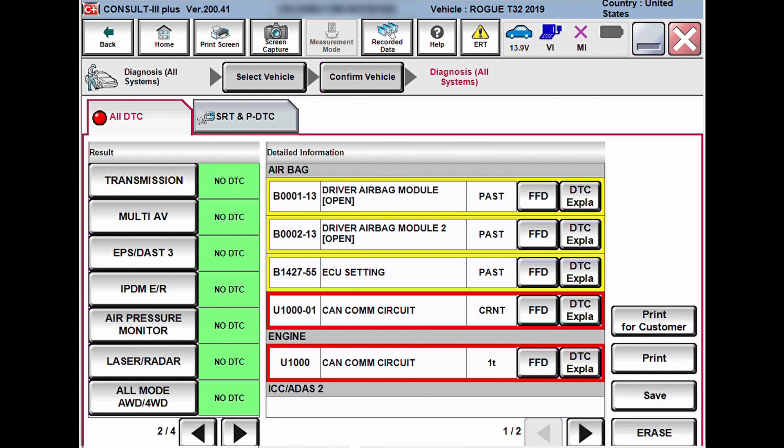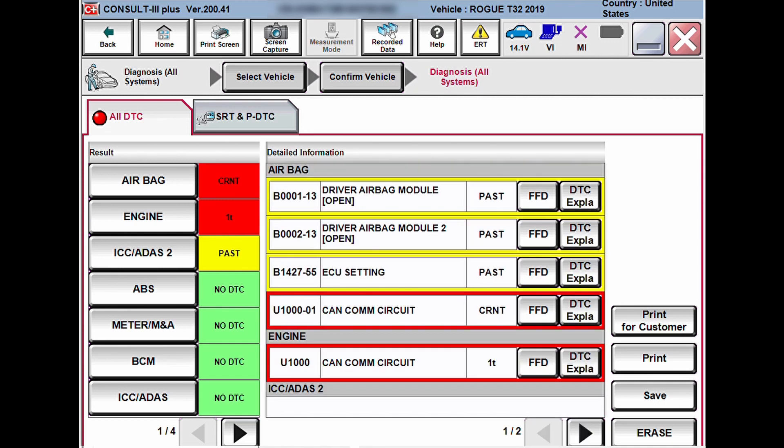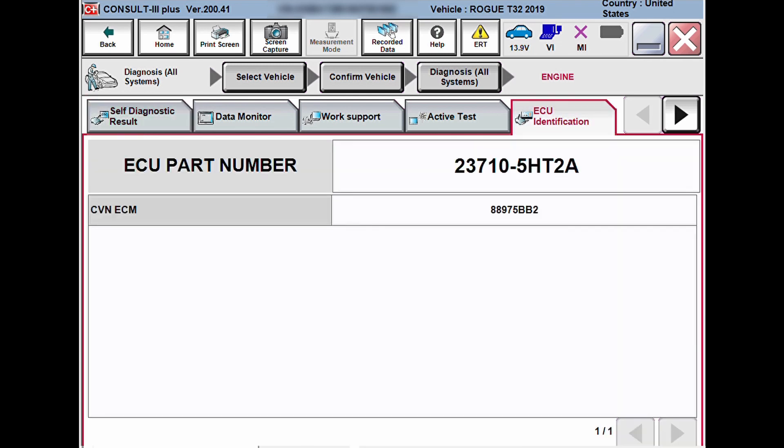That's pretty much all there is to reflashing on Nissans. It's a little more confusing than some other manufacturers when it comes to getting your hands on the flash file — the software will not pull the flash file for you; you have to go to Nissan and actually purchase it or email them to have it sent. Other than that, just follow the procedure as you go. I did clear all the codes, started up the vehicle, let it run, rechecked for codes, and had no codes come back — everything was good.